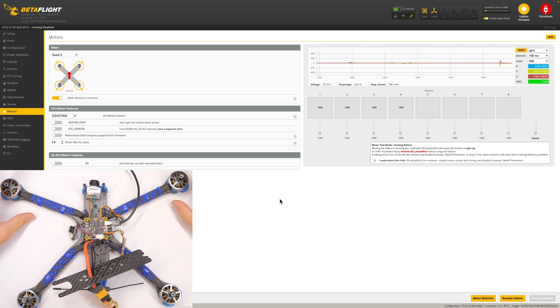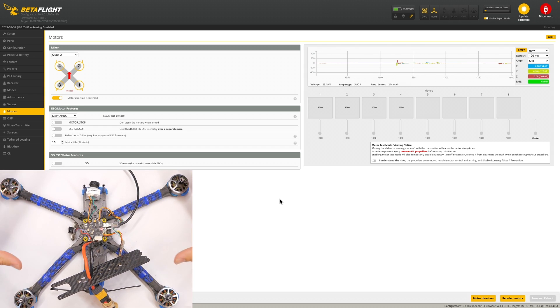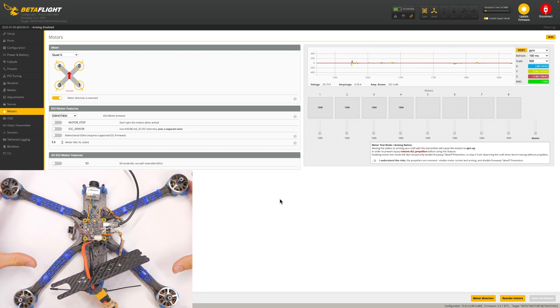Congratulations — your quadcopter should now be working properly. The next thing would be to check that the motor responds correctly to your control inputs, but that's a separate topic. This is the baseline: the flight controller now understands which motors are where and that they're spinning in the correct direction. That's all for this video. Thanks for watching — if you have questions, leave a comment below. Get out there and fly something, and I'll see you next time.